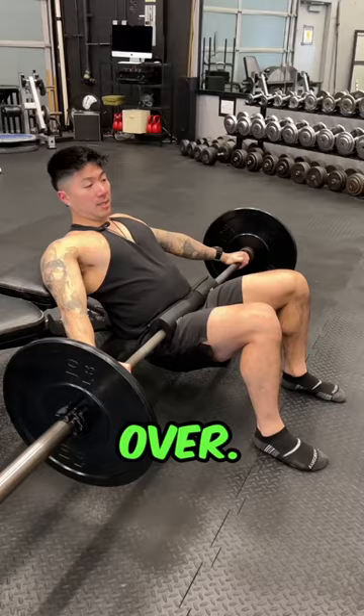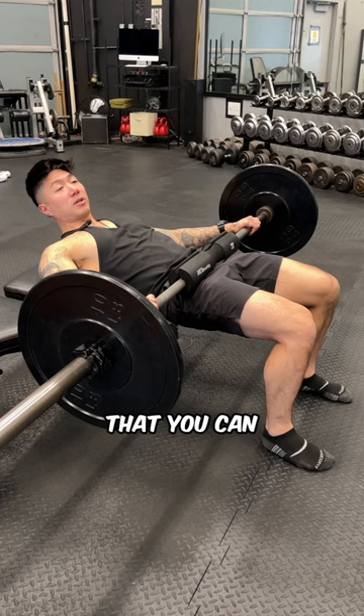And number three, make sure that there's a static hold at the top of the lift so that you can squeeze the glutes — or in other words, force production through the ground.